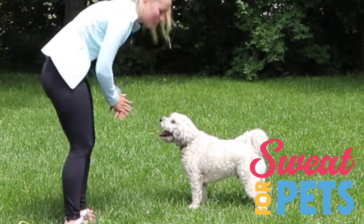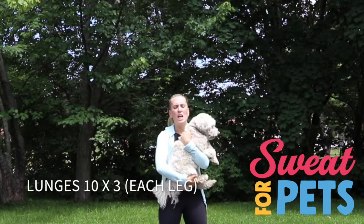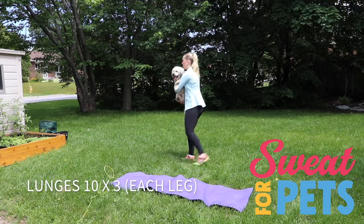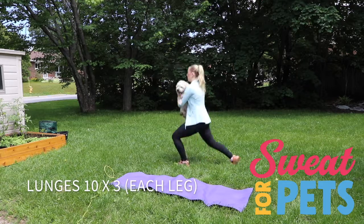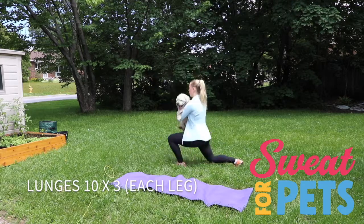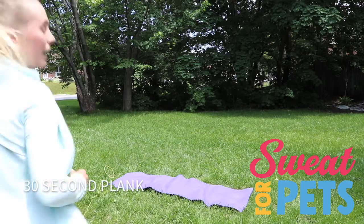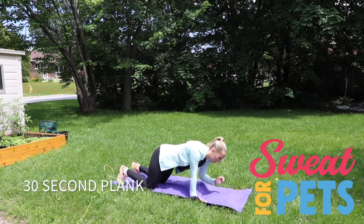Next exercise is lunges. We're going to be doing ten lunges per leg, so 20. Grab your doggo — if they're too much weight, let them watch. Again, we're going to do a plank in between every exercise for 30 seconds.